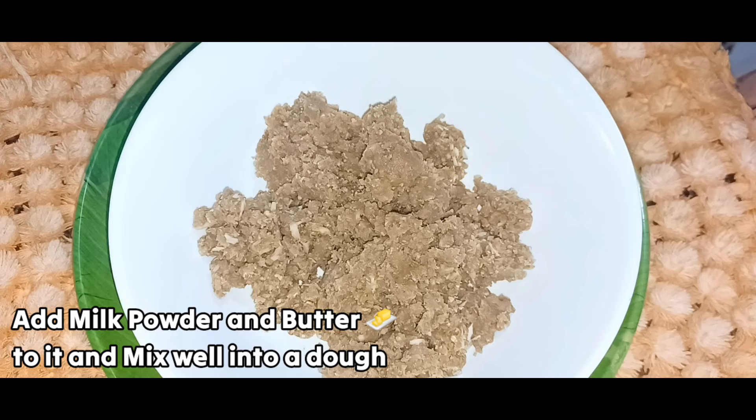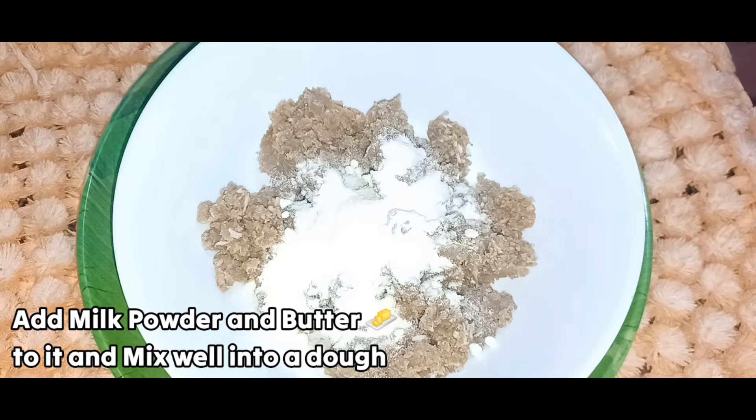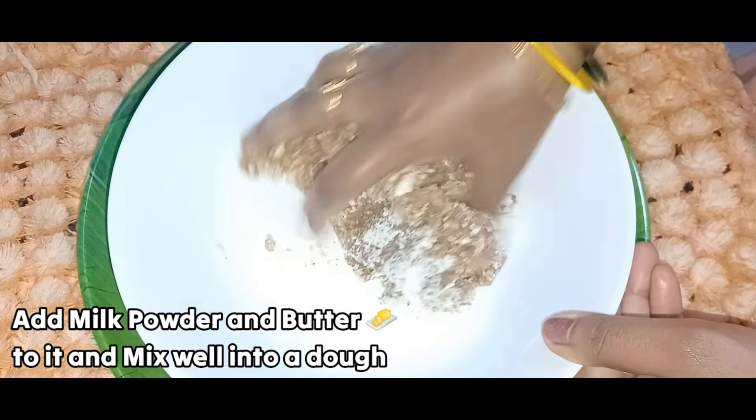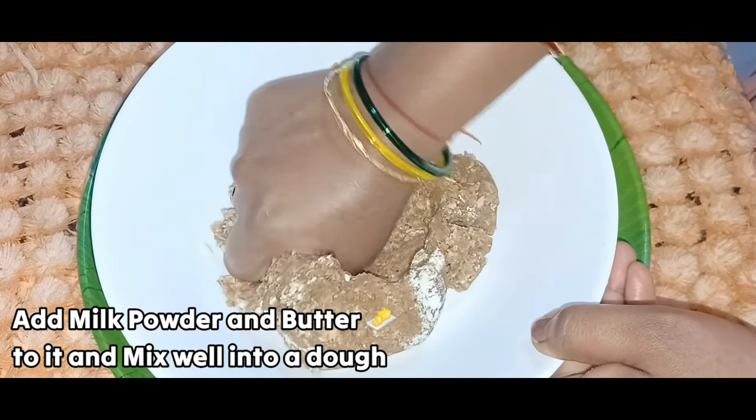We will transfer the milk into a bowl. With milk in the bowl, add a tablespoon of butter and cut it in a better way.